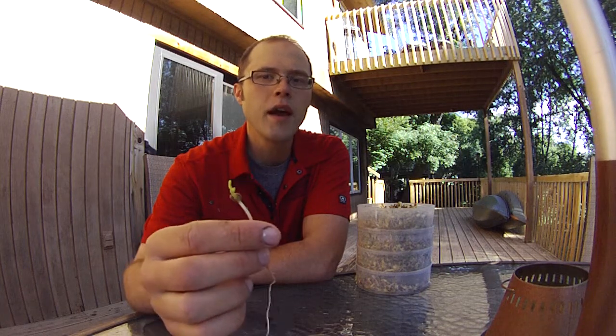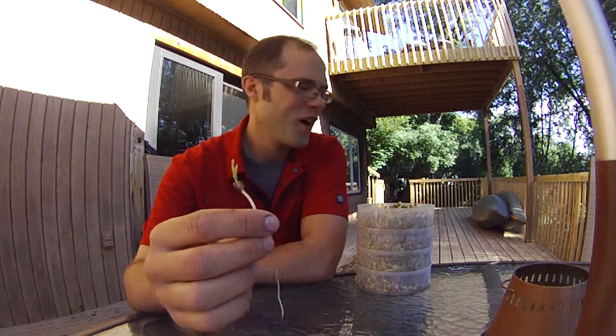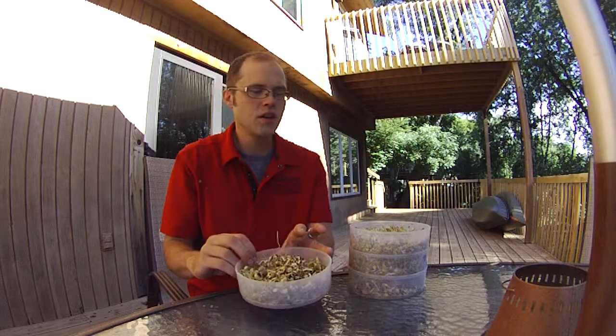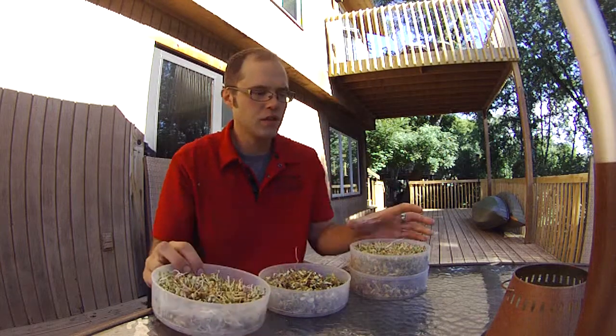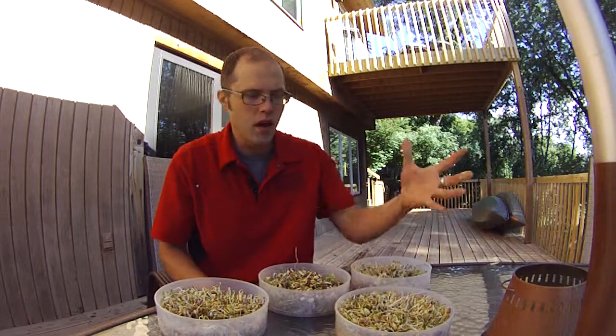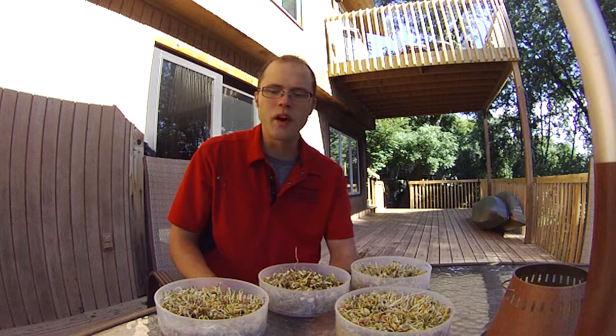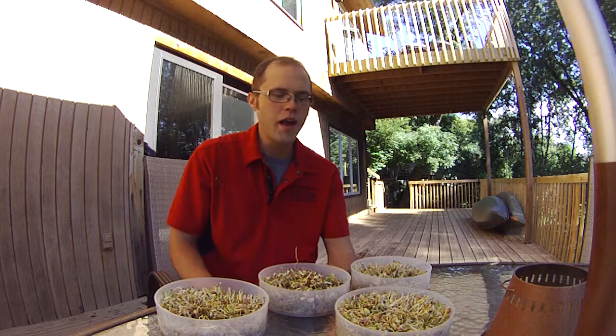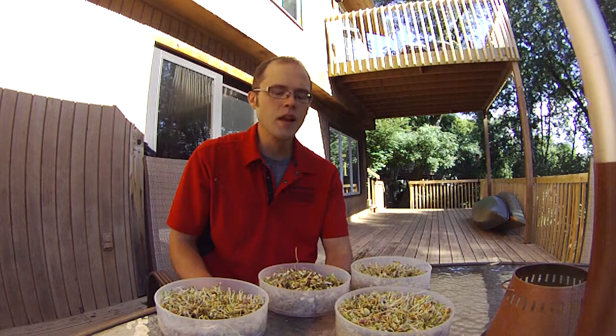We'll see maybe in two weeks what we have coming up — we might end up just getting a little more than we bargained for. Everything you see here has already been munched on. I've been eating these for quite some time and this is probably only about four ounces of seeds, so you definitely get a lot for what you pay for.